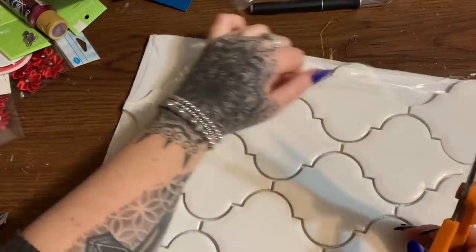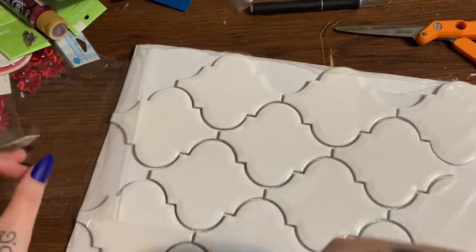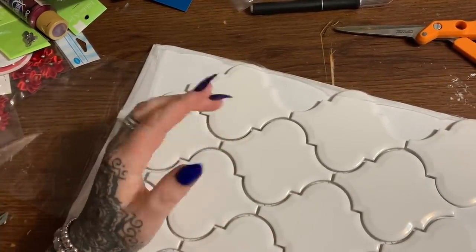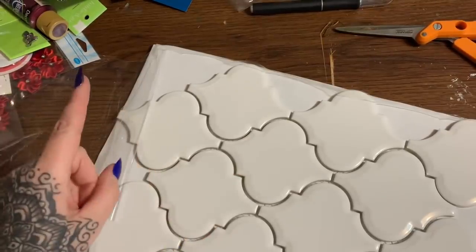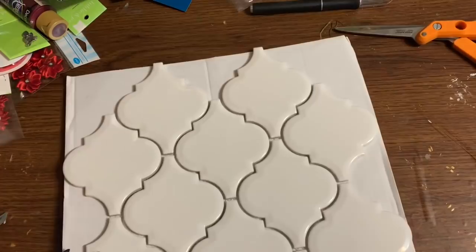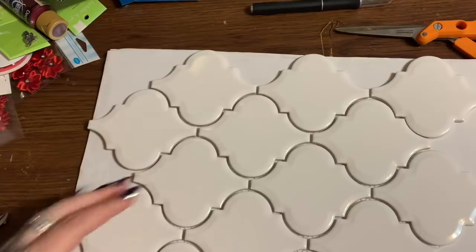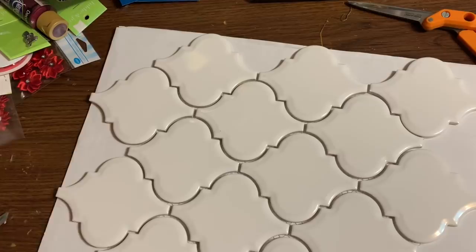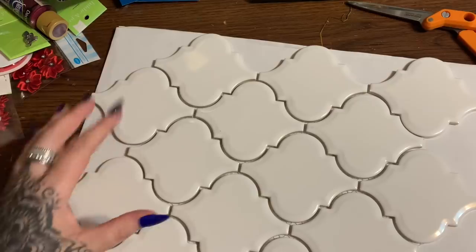We are going to be decorating these and I'm going to be using my Cricut. I've already got the design cut out, and I'll put a link in the description box and comments to the Etsy shop where I downloaded the cut file. If you do not have a Cricut, you can look on Etsy and find people that have these already cut — just search arabesque tile vinyl cutout.